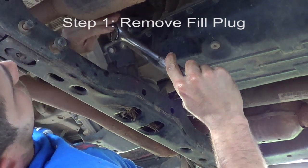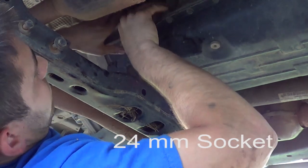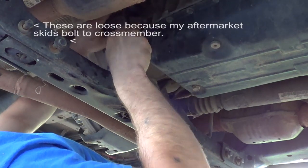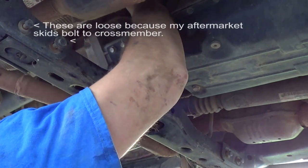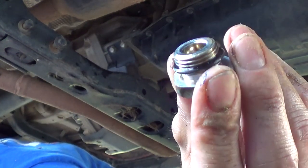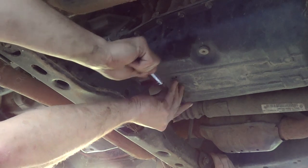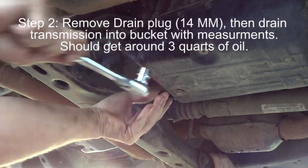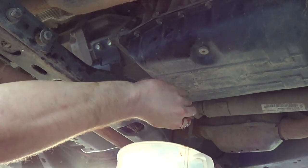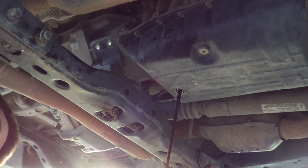There's a rubber O-ring on here. You've got to be careful - you just don't want to damage it. There it is, the rubber O-ring. According to the write-up, it says take note of exactly how much comes out. I'm curious to see how dirty this is. Oh my god - actually, it's not even that bad. Not that bad for 50,000 miles of abuse. It's pretty dirty though.